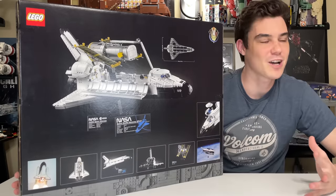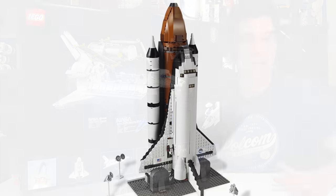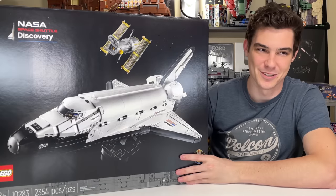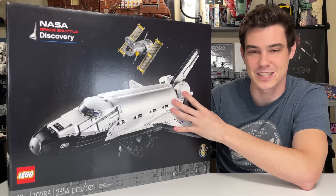I kind of wish this set had the rocket booster. It would add like another $200, but I really like the 2010 version that has the rocket booster with it because to me that's the complete look for the Space Shuttle. This one's going for a completely different vibe, which is perfectly fine, but this one is still really cool and I'm very excited to take a look at it.